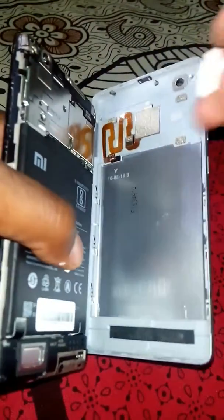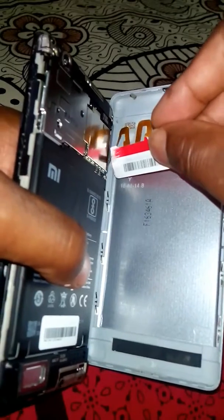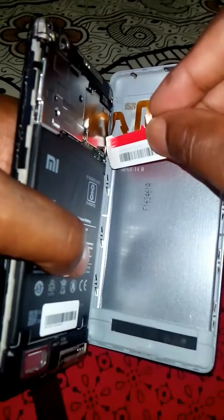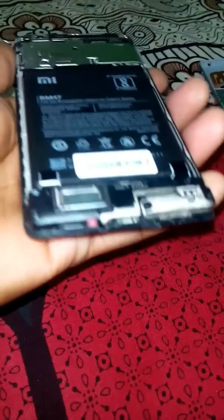Do as I'm showing — insert the sharpened SIM card on all four sides slowly and open the back cover. When you open it, the fingerprint connector is there; slowly remove it and keep the back cover separately.